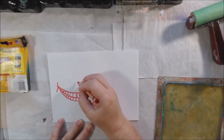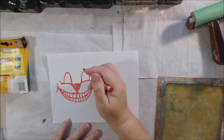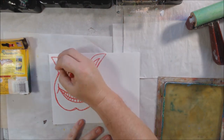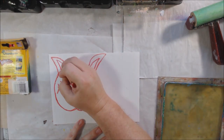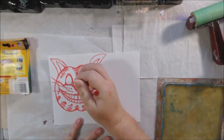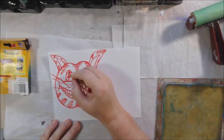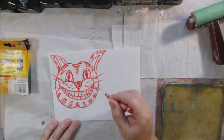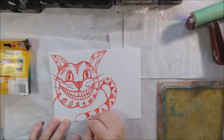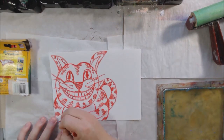Trying to remember what the Cheshire cat looked like — I can't really remember but I think I got something close. It's a goofy cat with a big smile and I'm just quickly drawing it with the crayon. I didn't go over the lines as much as I did on the other ones and it didn't end up resisting as well — I was more thinking about drawing rather than making sure I got a lot of wax on each line. You do need to press hard and make sure you get the wax on there really well.